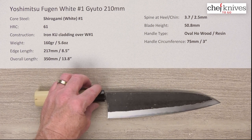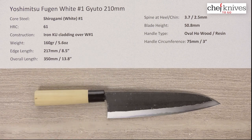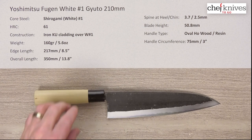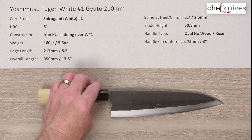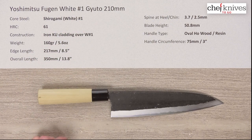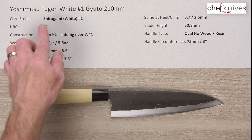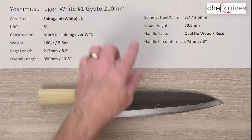With super easy to sharpen Shirogami No. 1, if you're learning to sharpen and you want to feel like a champ, that's a good steel to get. If you're fighting with stainless steels or especially cheaper Chinese steels — they can be hard to sharpen, get gummy, and you don't get much return for your effort — getting a knife in Shirogami No. 1 will really boost your confidence. You'll be amazed how quickly it sharpens; it just wants to get sharp and it's a pleasure to sharpen. This is the Yoshimitsu Fugen Shirogami R-White No. 1 Gyuto 210mm knife.